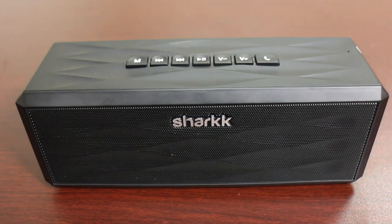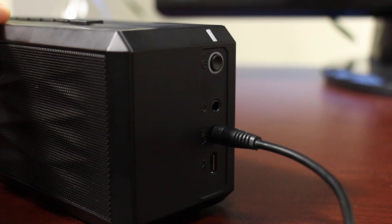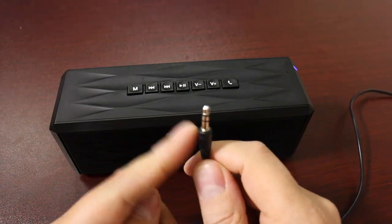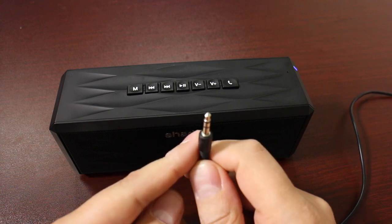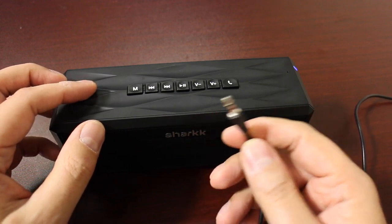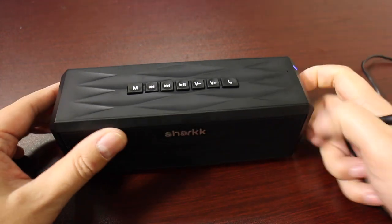If you don't want to use Bluetooth for your Shark Boombox, you don't have to. You can actually use the included three and a half millimeter cable and connect to pretty much anything that has a three and a half millimeter jack to play music, rather than connect via Bluetooth. So whether it's your phone, tablet, computer, TV, record player, or whatever it may be, you can do that on the Boombox.